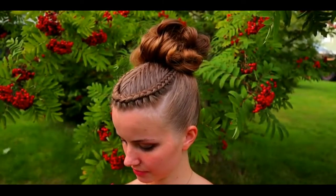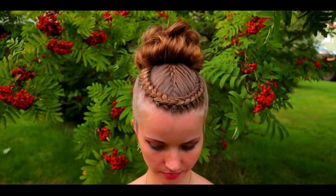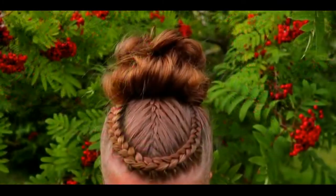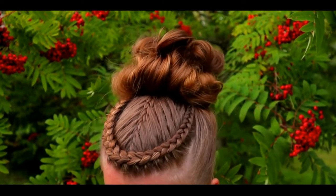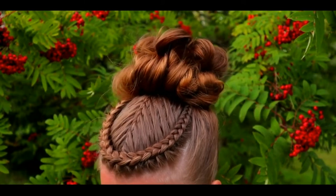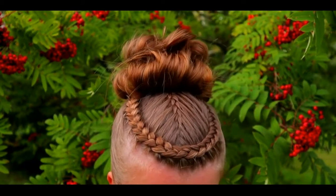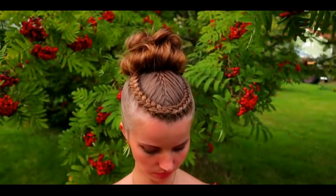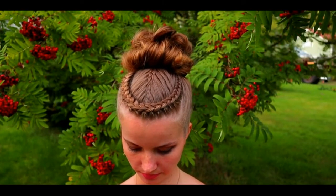And here's the final result of this hairstyle. Thank you for watching this video. Have a lovely day. Bye, my friend. Thank you.